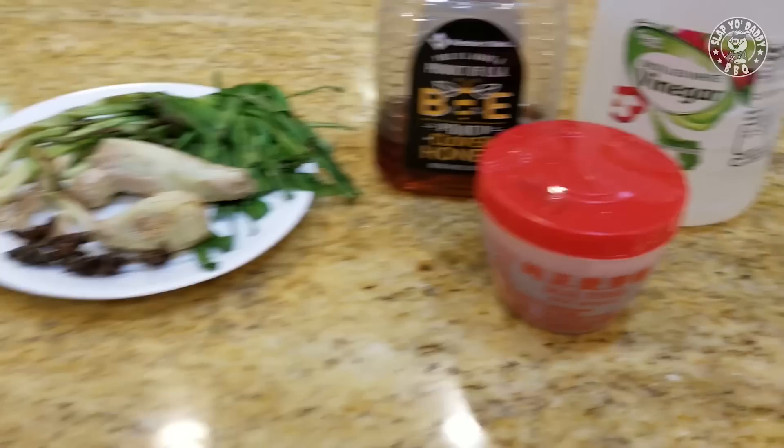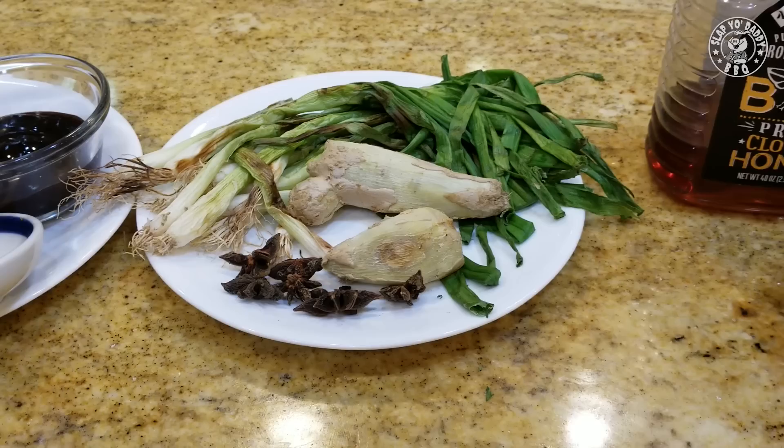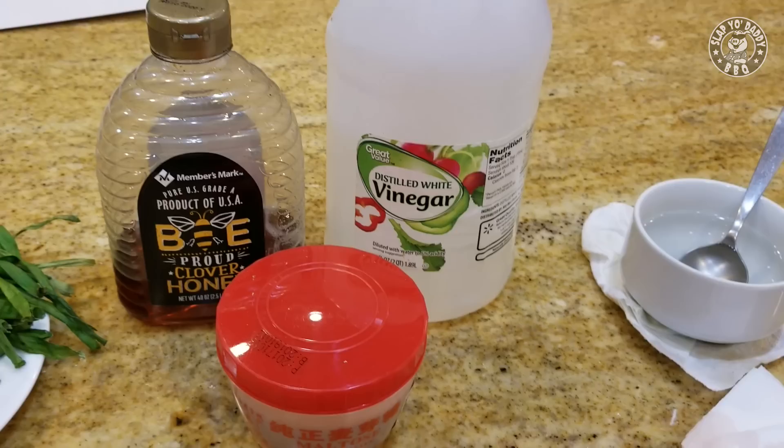So just four basic components: the duck marinade, aromatics to stuff inside the duck, the scalding liquid, and then we're going to let the duck sit in the refrigerator for a few days to dry out the skin so it becomes nice and crispy.